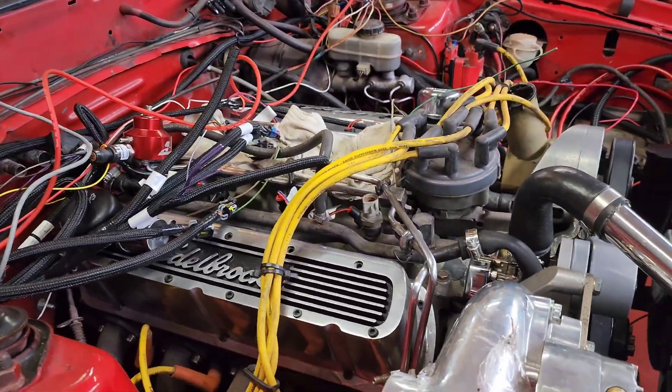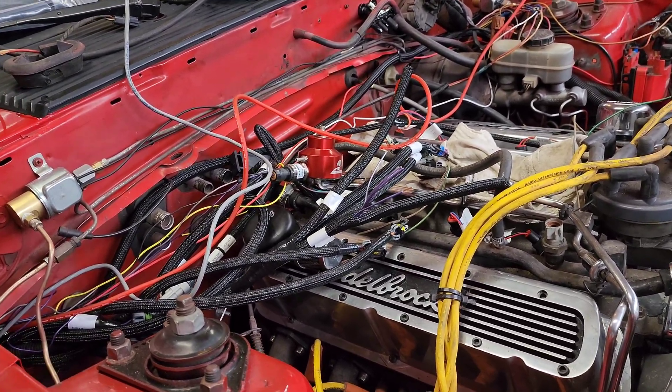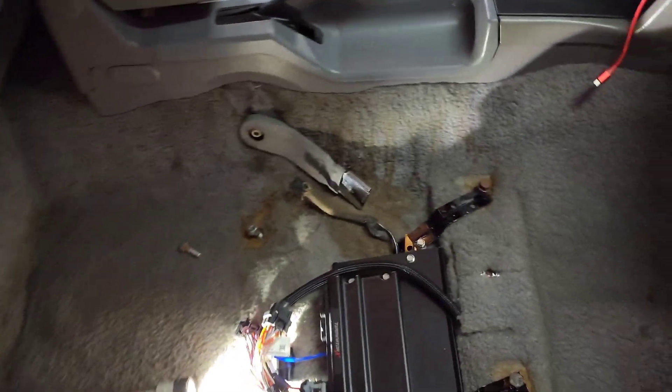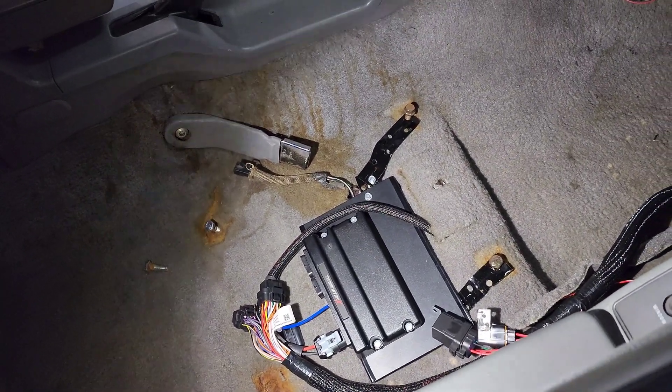So far you've got your manifold temperature sensor, coolant temperature sensor, throttle position sensor — which I'm just going to cut and hardwire — and your intake air temperature sensor. The last thing not included with the Holley kit is also going to be your bracket for mounting it. That whole 937F kit would have been perfect for this application.